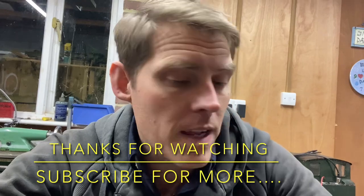For now, thanks for watching. I hope some of what I've done has been useful and I hope you've enjoyed it. Thanks very much, and I will catch you next time.